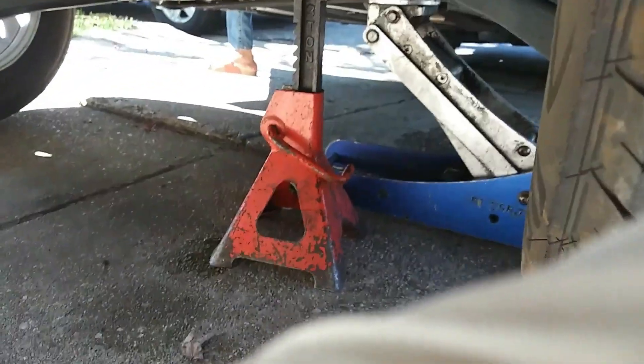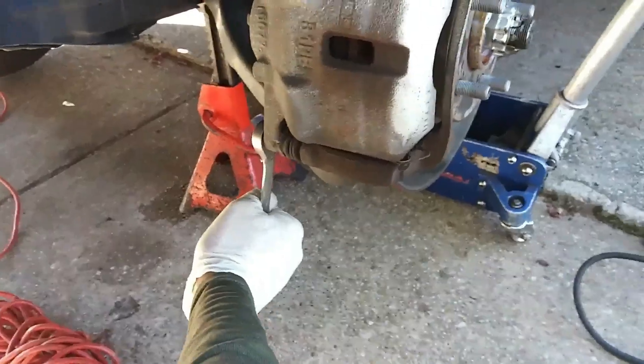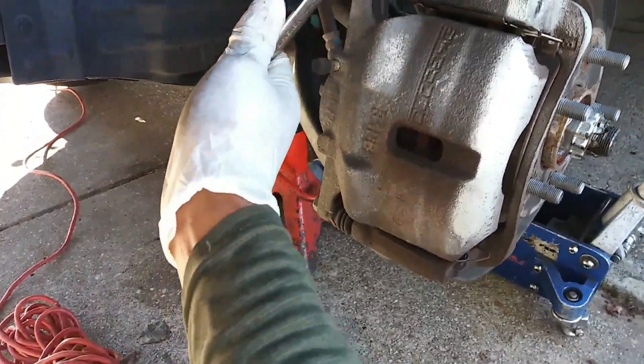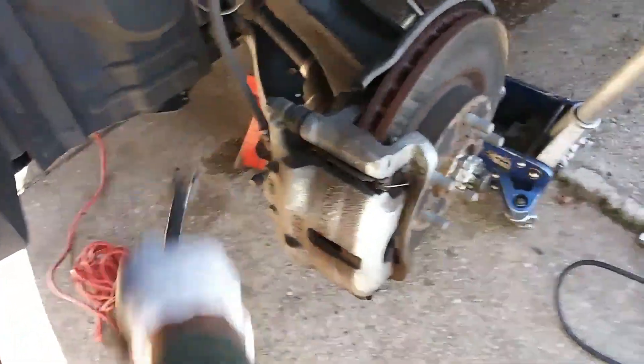I'm going to get my wheel off. Wheel off. And that's the 14mm wrench — I'm getting the caliper bolts pulled.